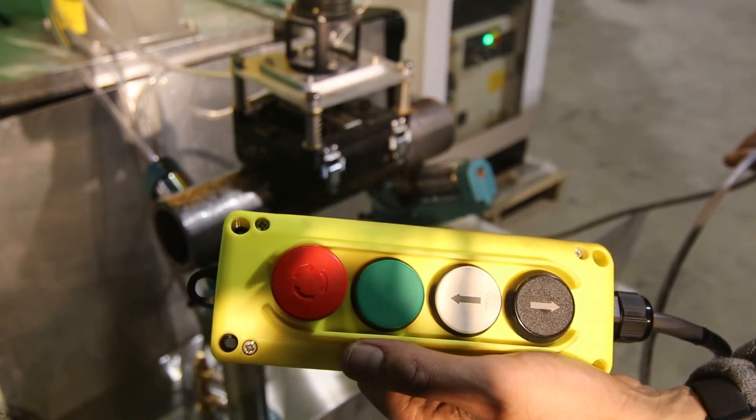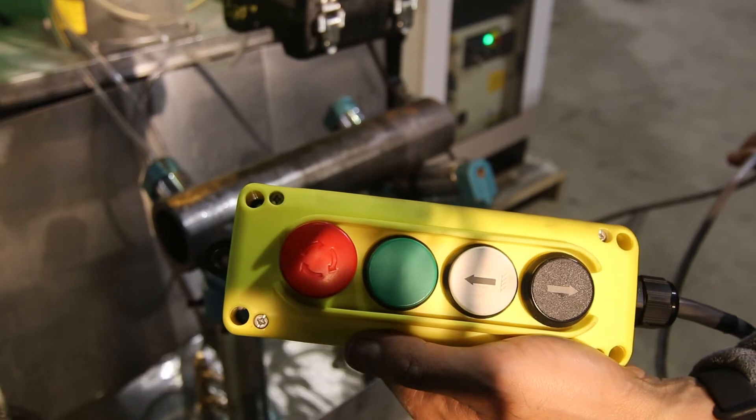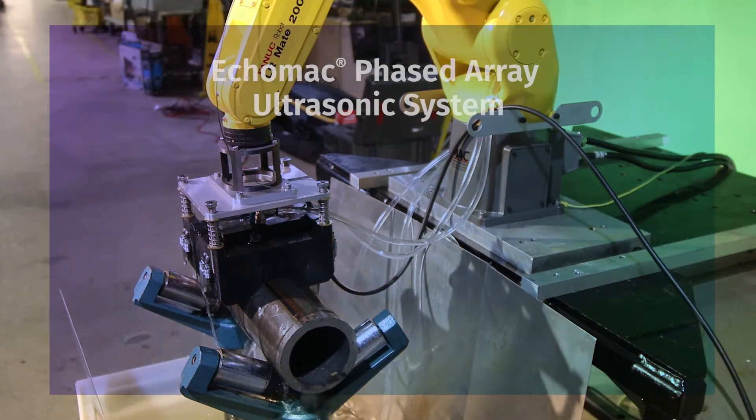The push-button pendant lets you control the movement of the phased array test head, which houses the transducer array.